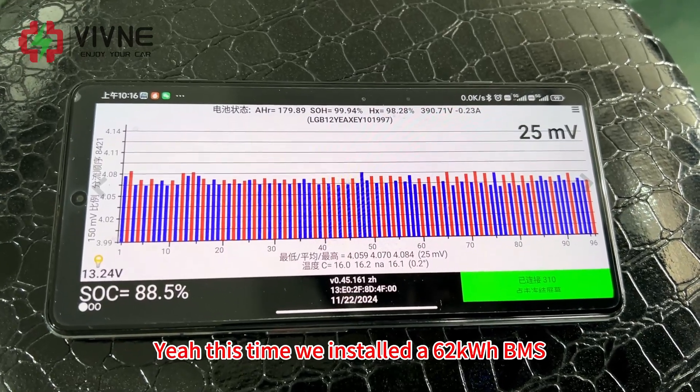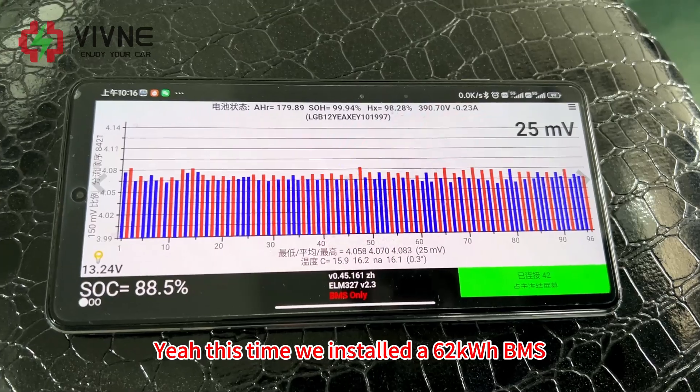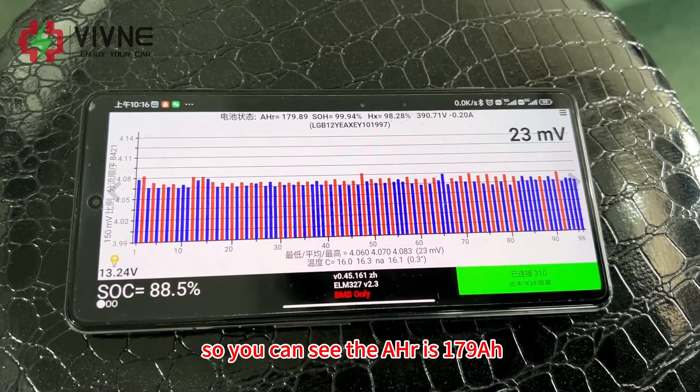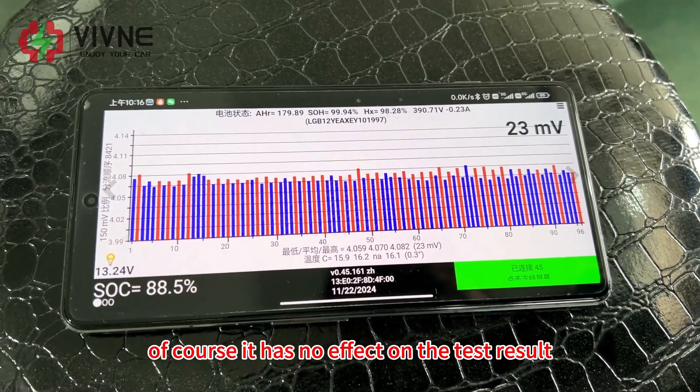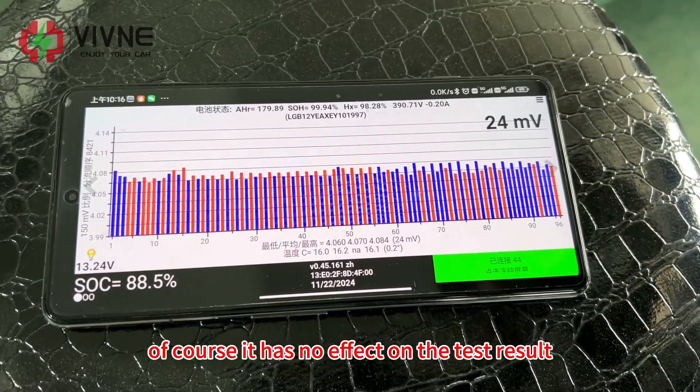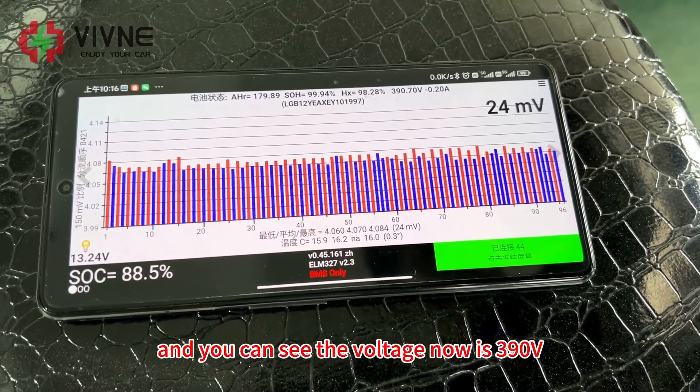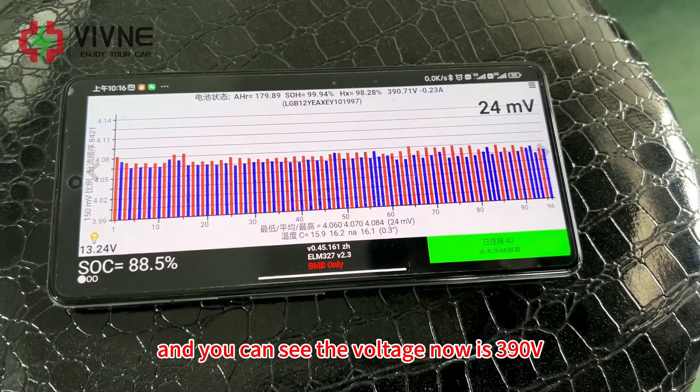This time we installed a 62kWh BMS, so you can see the AHR is 179Ah. Of course, it has no effect on the test results, so don't worry. You can see the voltage now is 390V.